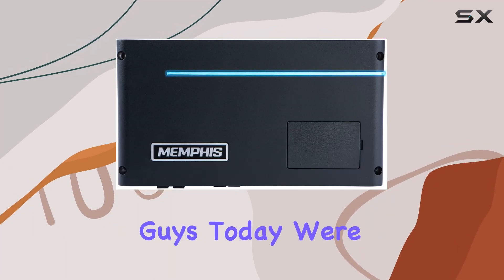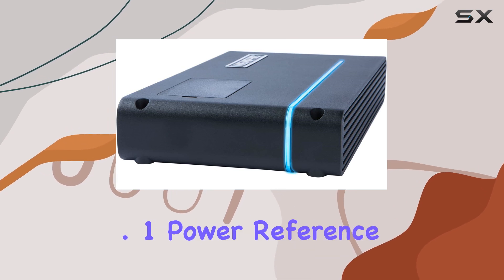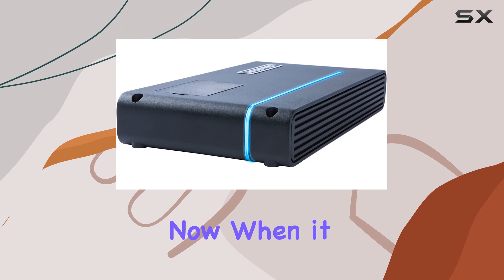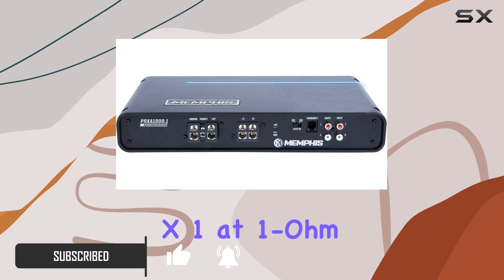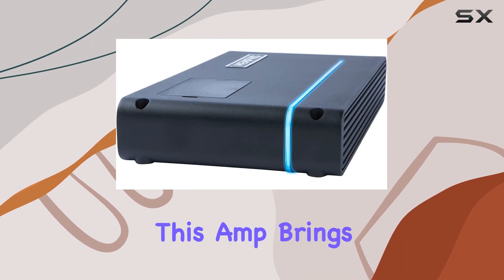Hey, what's up guys! Today we're diving into the Memphis Audio PRXA1000.1 Power Reference Series mono subwoofer amplifier. When it comes to bass, power is key, and this bad boy delivers with a whopping 1000 watts RMS at 1 ohm — that's some serious punch for your subwoofers.